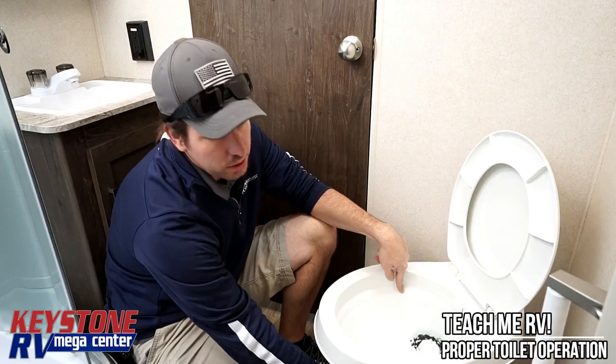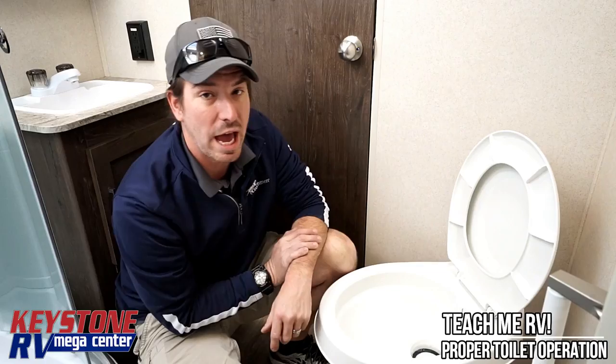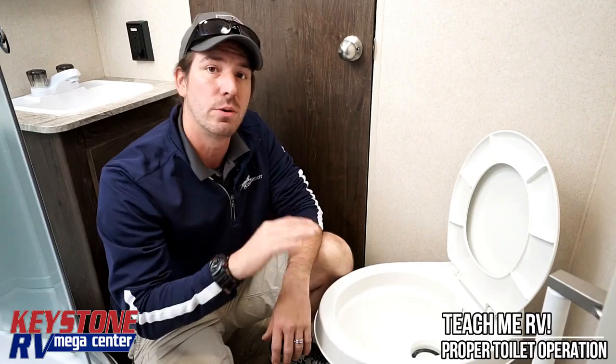You're going to see pretty much every toilet in the industry has some kind of lip — that's what we're counting as full. Bring it up to there and dump it down four times. On the fourth time, I want you to add toilet chemicals. We're not going to get into what brand you should use — there's a lot out there. We like Aqua Chem here, we also like Odorless. Aside from that, pick a brand and stay with it.